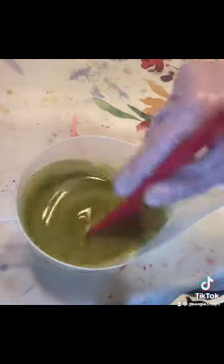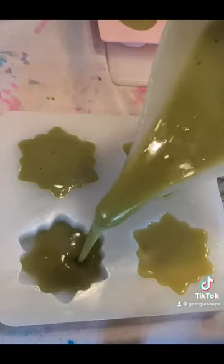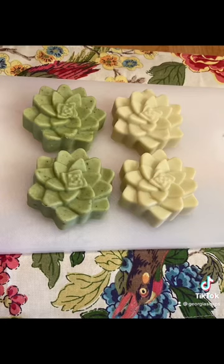Here I'm adding spirulina and chlorella to give some natural green coloration to these soaps. And here's the finished product.